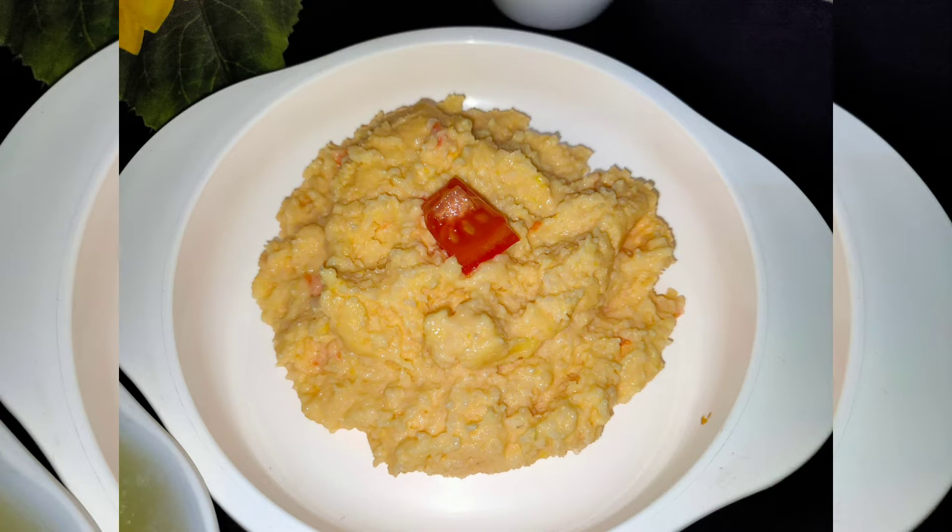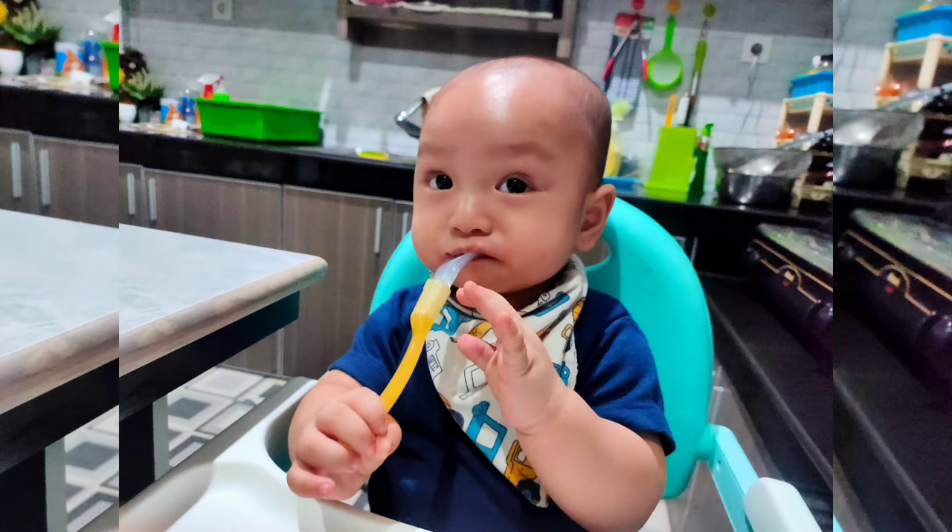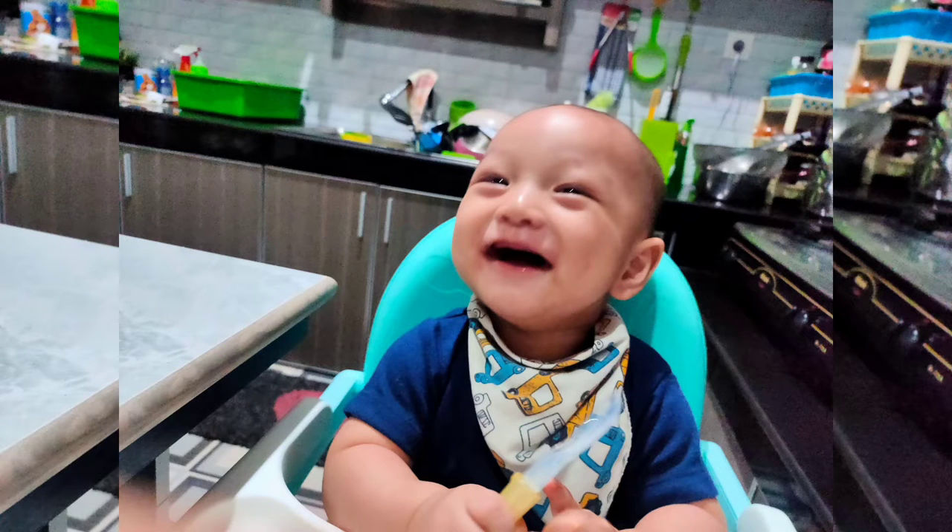Hi Moms! Today I'm going to share a resep bubur MPASI, yaitu bubur telur ayam kampung, kesukaan si kecil. Cara bikinnya juga gampang banget, bahannya juga gampang dicari. Yuk, kita bikin si kecil kenyang happy!